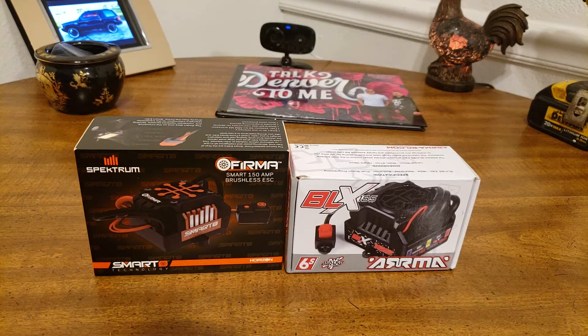Hey guys, it's Brandon with ObsessedRC. I have something that I'm super excited about.